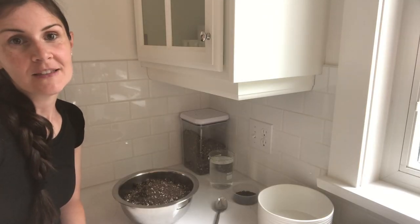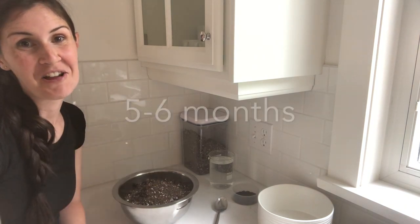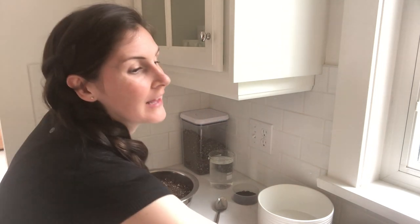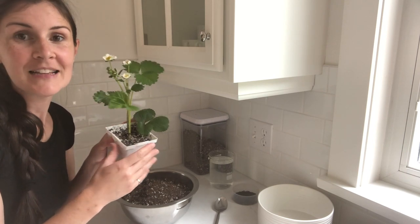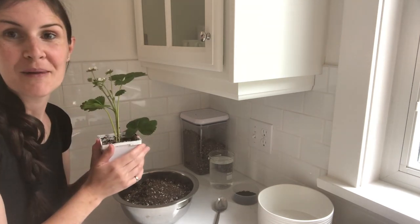There are two ways to do it. You can actually start your plants from seeds, though it definitely takes a lot longer, or you can buy a start — a little seedling-type plant. These are usually just coming off runners of other plants from the nursery, and then you can take them home and pot them up in your kitchen.